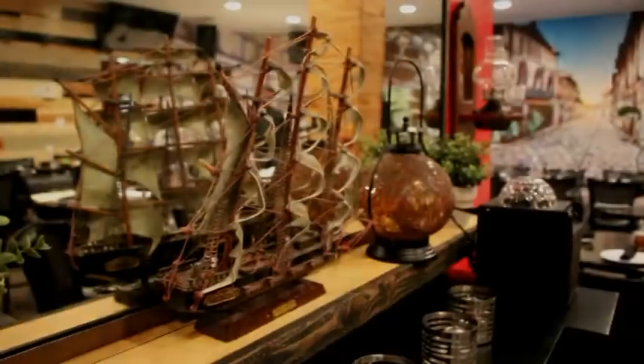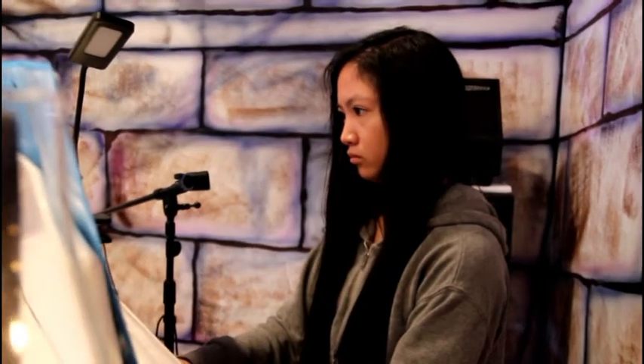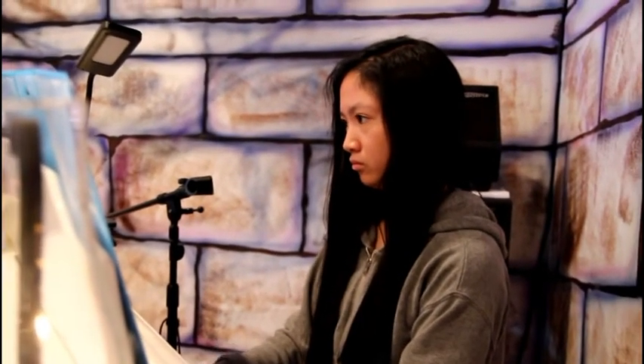Hi, welcome to Cusina de Manala. My name is Mary Sevilla and I'm Winston Sevilla. We are the owners of Cusina de Manala. Today we are going to show you Chef Neil Salvatera's special red snapper delight. Enjoy!